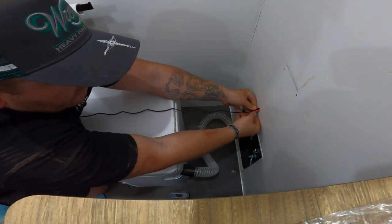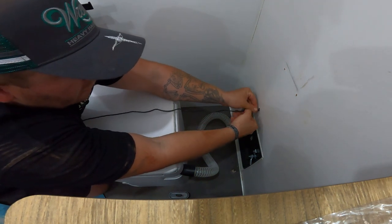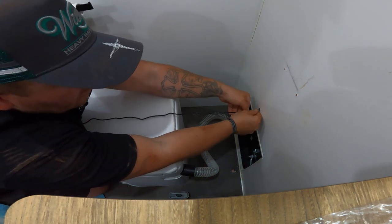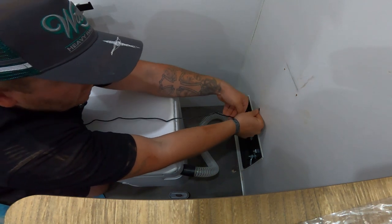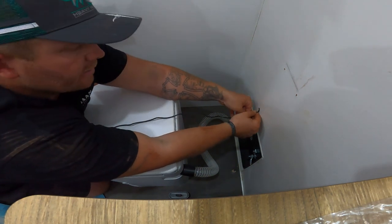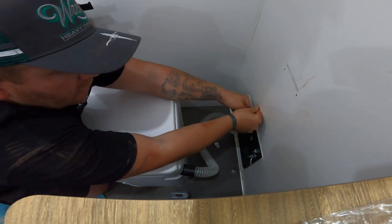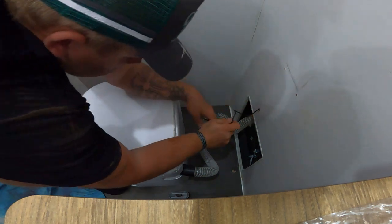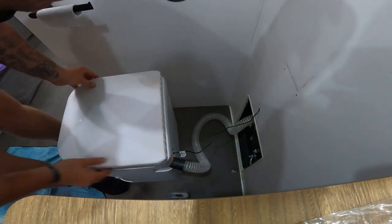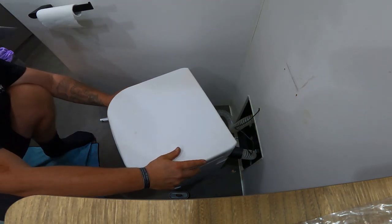There's a bit of excess cable here, so I'll tidy that up. I can then fill this hole with some white silicone or No More Gaps to make it look clean. Remember, this is a retrofit — if you're putting your first composting toilet in fresh, you won't have this drama. Now I'll just plug that in and everything should be working.